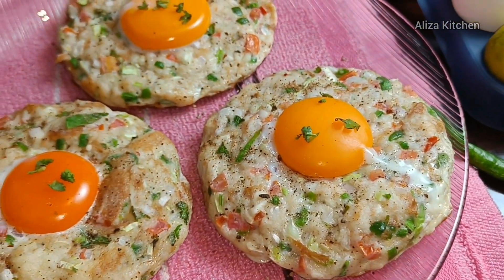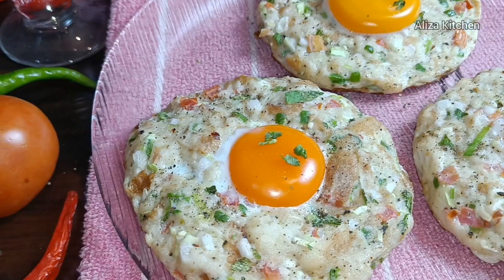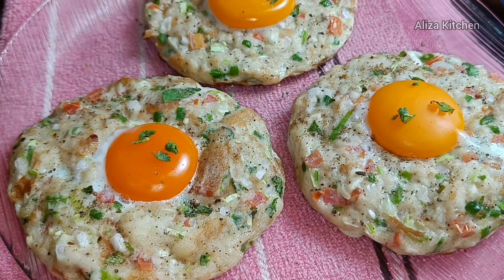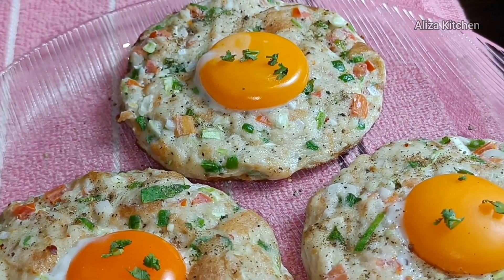Assalamualaikum to my lovely YouTube viewers and subscribers. Today, friends, I am sharing an Italian omelette recipe which is going to give you a royal look for breakfast — a royal taste, a new taste. So let's start this recipe quickly.